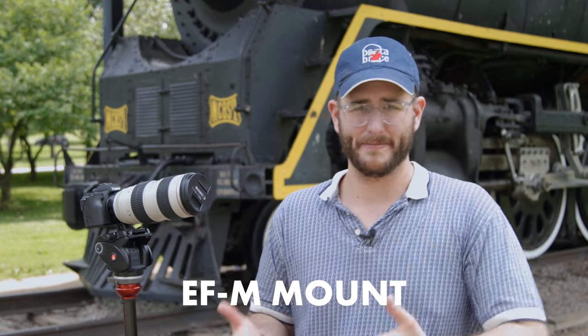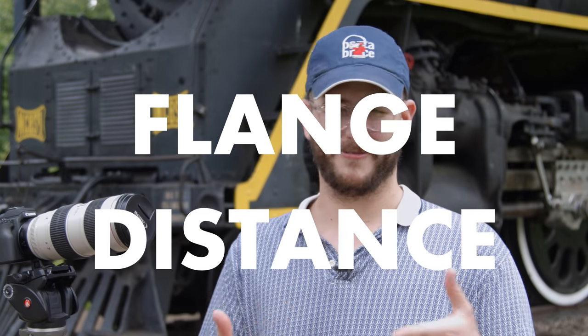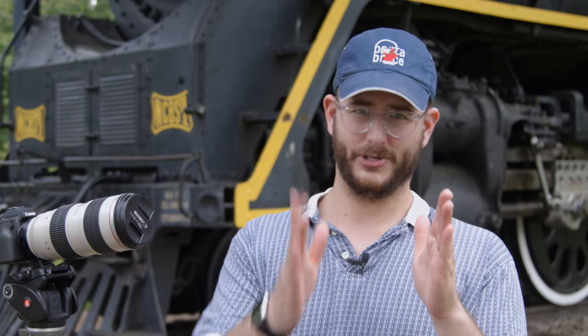One of the great things about the Canon mirrorless system is that it uses a brand new mount from Canon — the EF-M mount. What that brings is a much shorter flange distance. If you're not sure what a flange distance is, basically it's the distance from the lens mount to the sensor. On EF DSLRs from Canon there's a huge gap between where the sensor is and where the lens mounts, because it usually housed a giant mirror that would flip up and down.